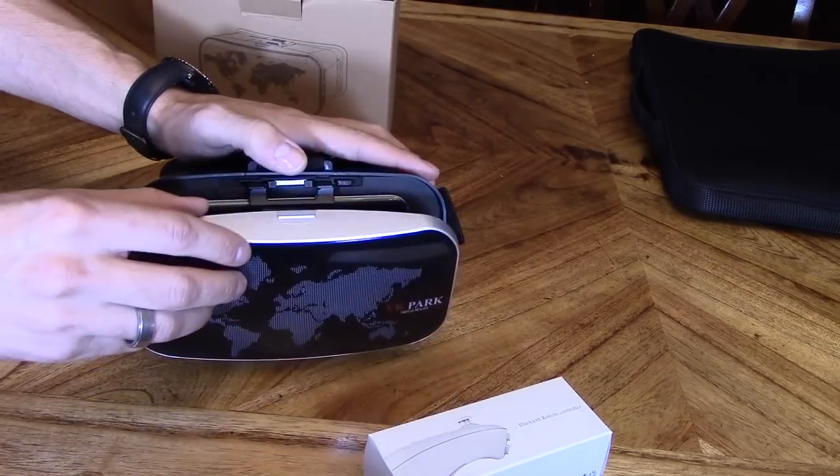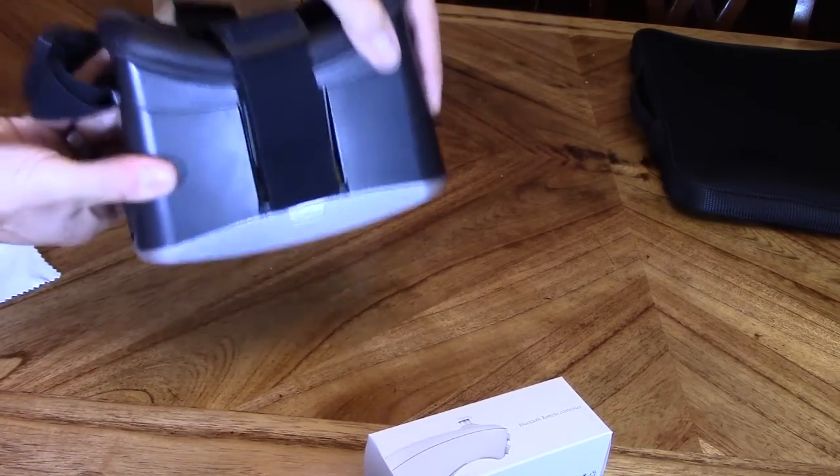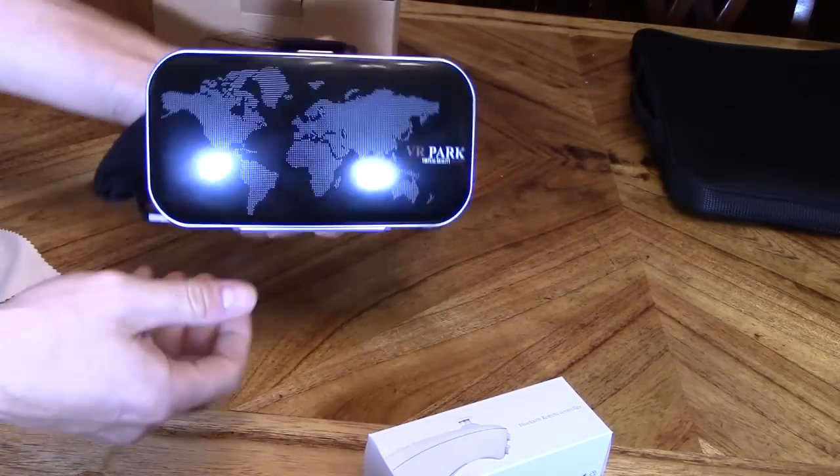And then when you close this latch right here, it's magnetic — it should automatically just grab and then prevent the lid from opening. It's a pretty strong magnet, it's not going to open, don't worry.